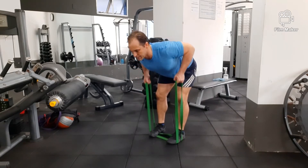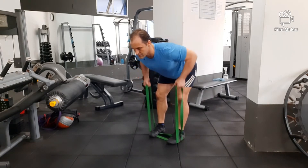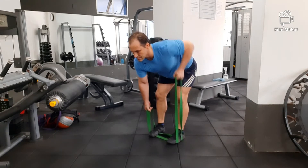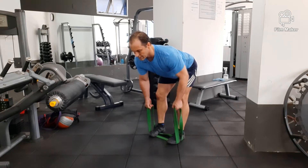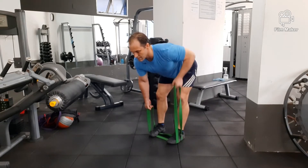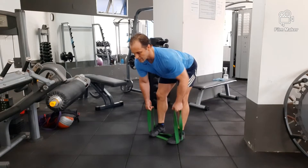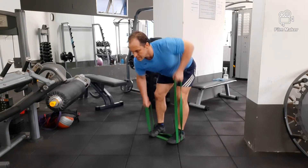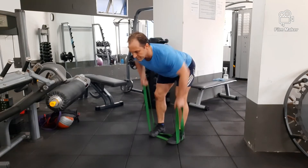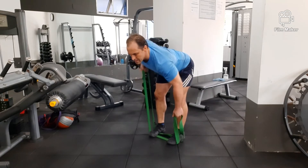This first exercise is the bent over row. You can use both arms to pull the resistance band up, or you can just alternate single arm rows, or just do one arm at a time in your repetitions. You can also move the bands fast to help with your speed of your bent over row in this pushing and pulling type of motion.